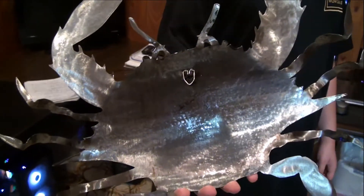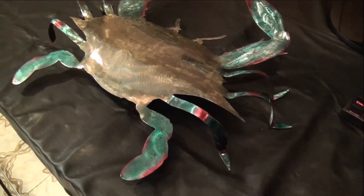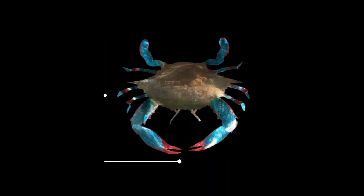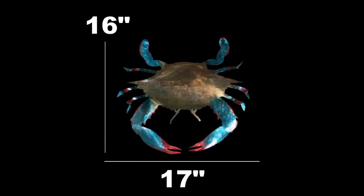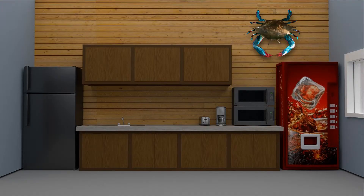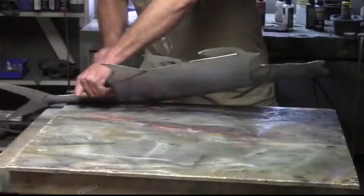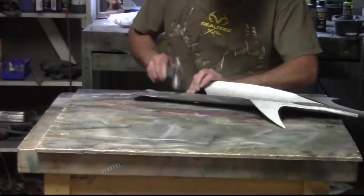Doesn't this crab look real? It is made of 16 gauge steel and has been colored with translucent dyes and patinas. This piece is 17 inches wide and 16 inches tall, so it makes for a great accent in any size space. Our 3D premium wall art is hand crafted by professional artists.